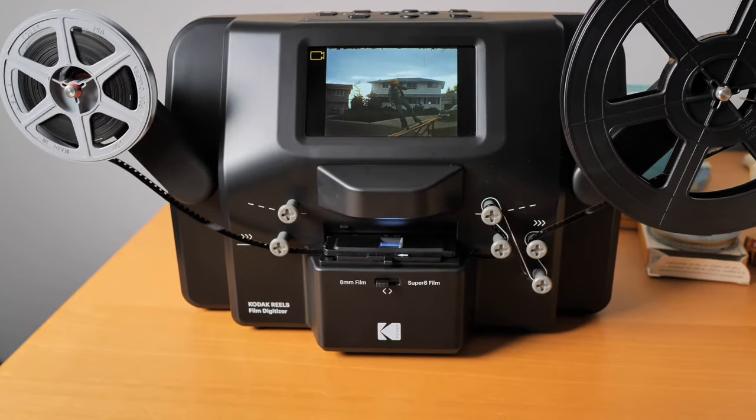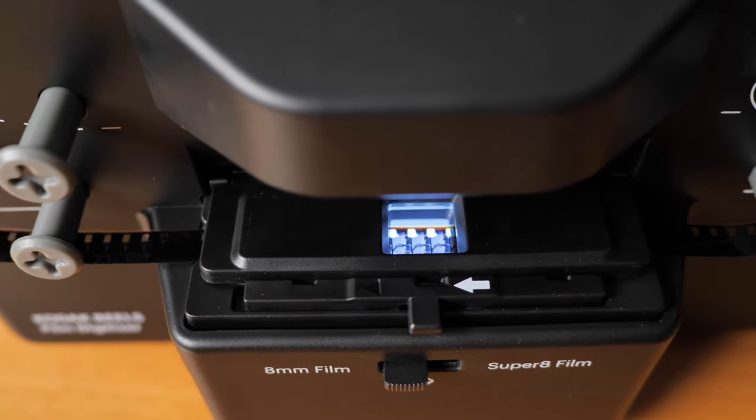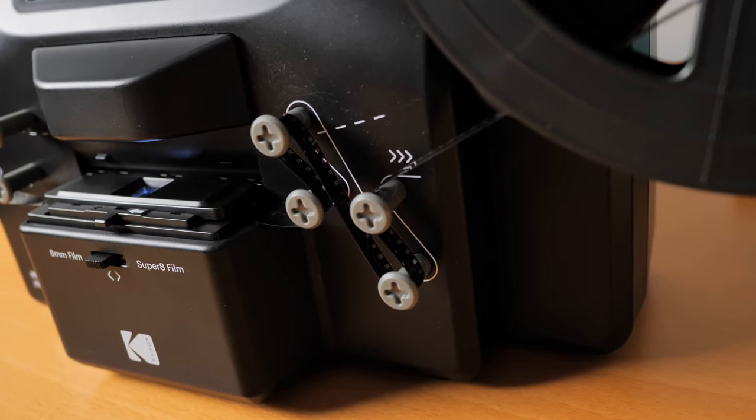Enter the Kodak Reels 8mm and Super 8 movie film scanner. I can't even remember how I came across it. This is a consumer-grade film scanner — it's basically fully automatic but super easy to operate. I just followed the instructions in the owner's manual.